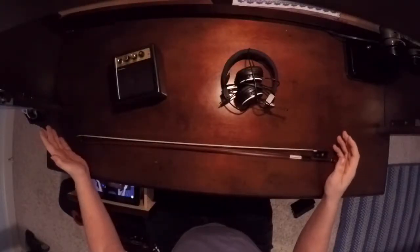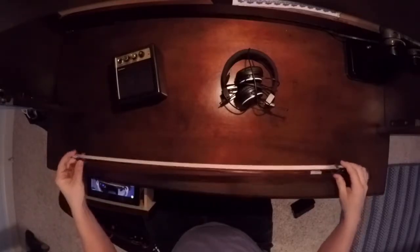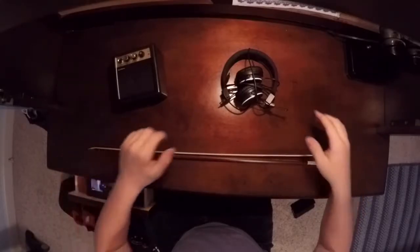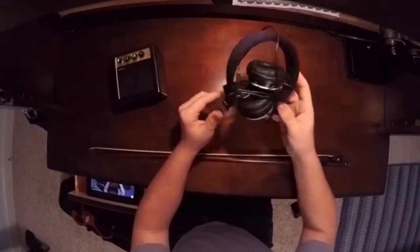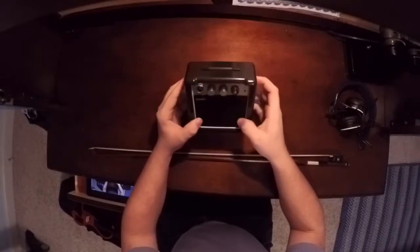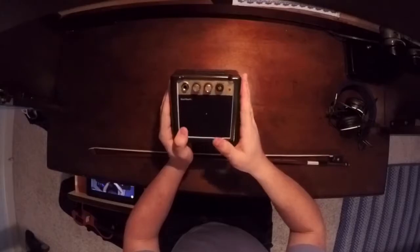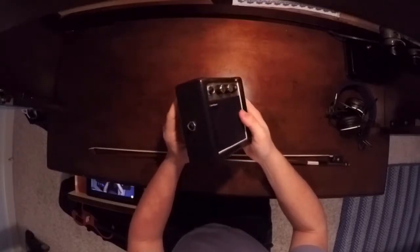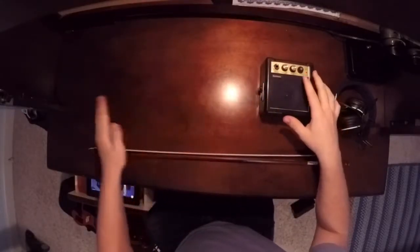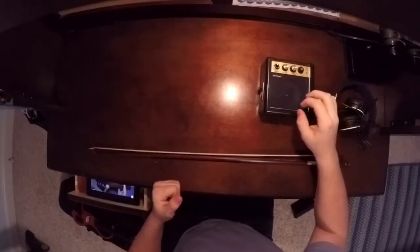Now let's go over the accessories the violin came with. It came with the Brazil wood bow — it is a usable bow, but if you have another bow I would recommend using that one. The headphones I've had no problem with; they work perfectly fine. As for the amp, the first one they sent me was broken and didn't work at all. The second one worked for about two weeks and then it broke. If you're planning on purchasing this package, definitely have another amp because it's going to break at some point.